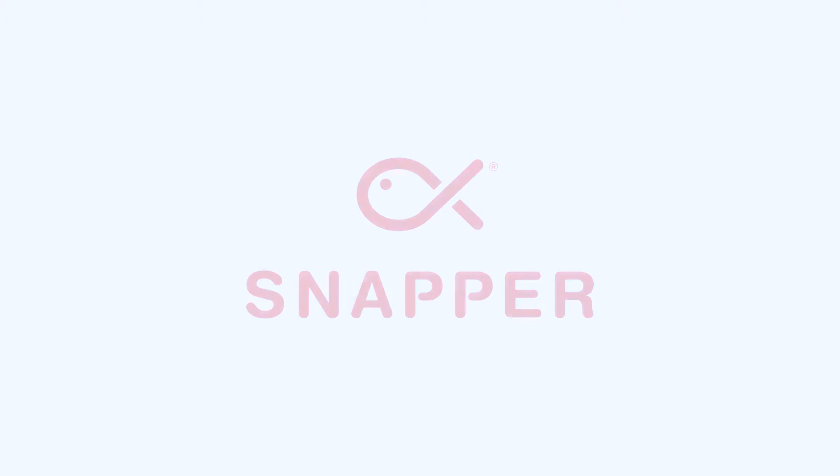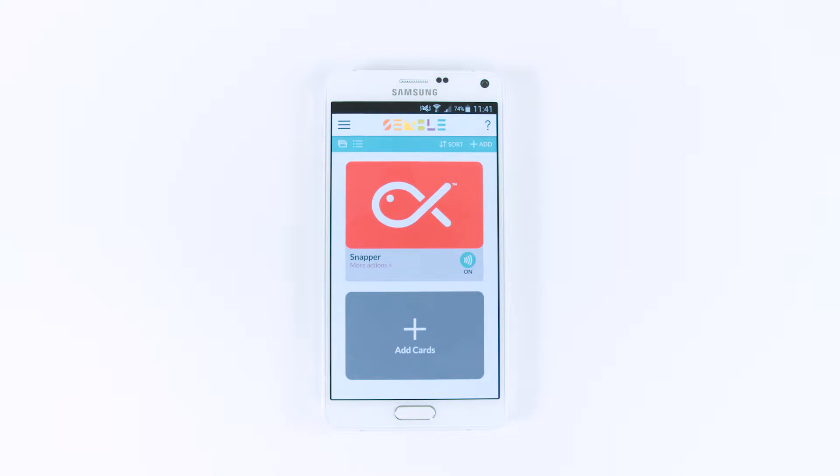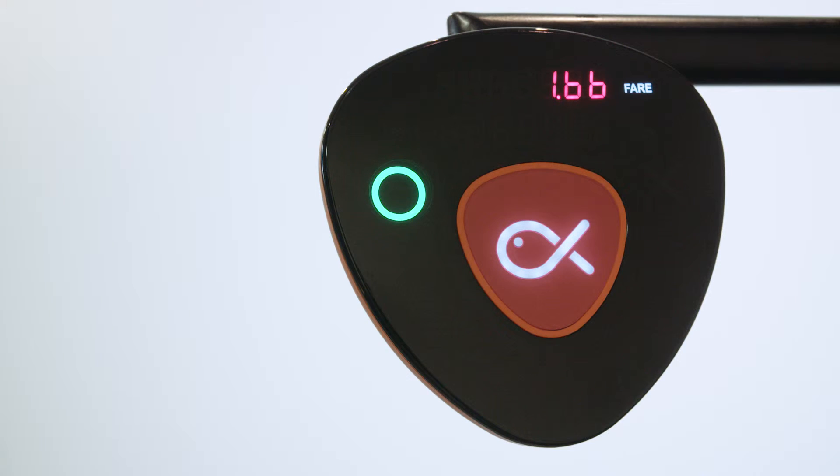With Snapper on Semble, it's time to give paying with your phone a go. Once loaded in Semble, your Snapper card is ready to use. Hold your phone over the reader for two or three seconds. You'll know if the transaction has gone through from the message on the reader.